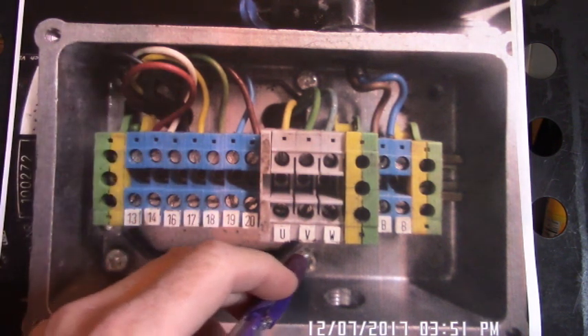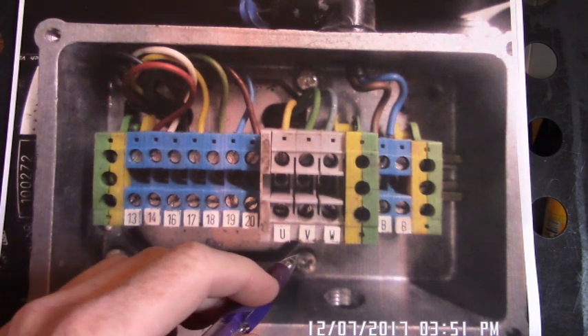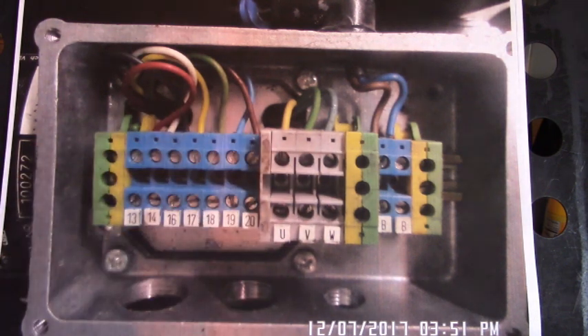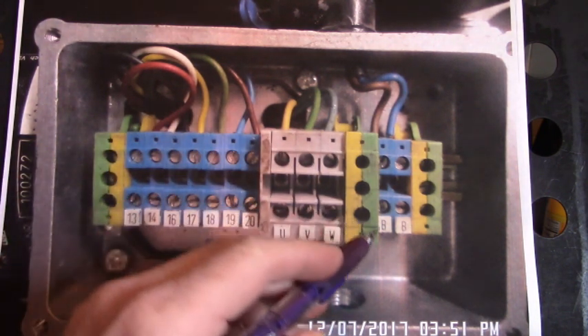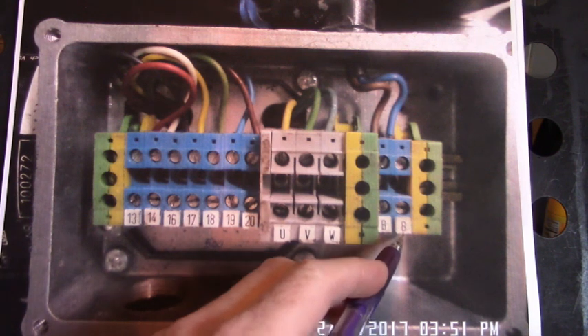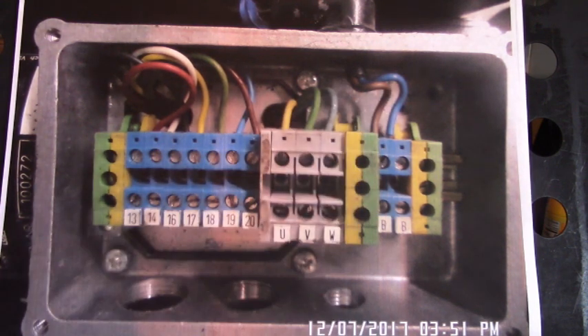Here's UVW — the motor connections from the servo motor to the drive. Down here is BB. You put 24 volts and ground from an external power supply into BB, and that releases the electromechanical brake so that that motor can rotate.